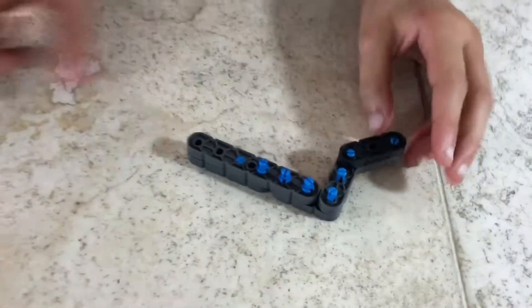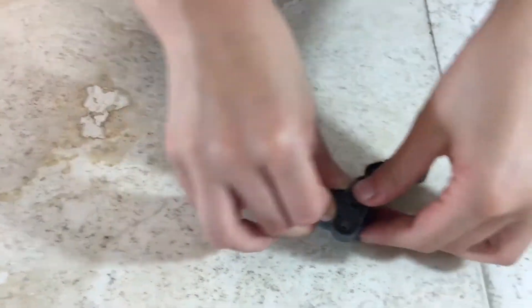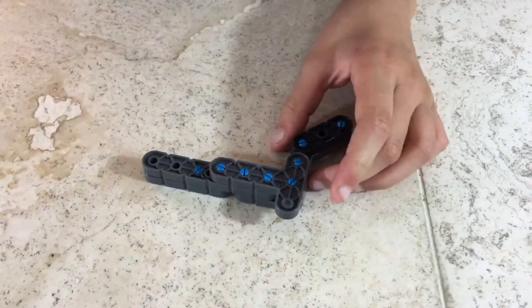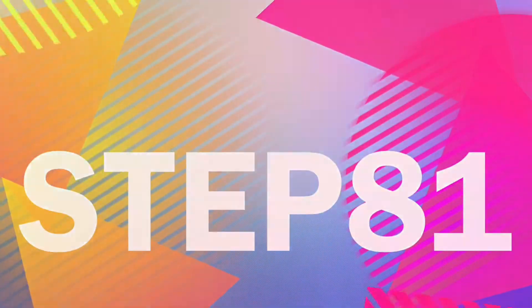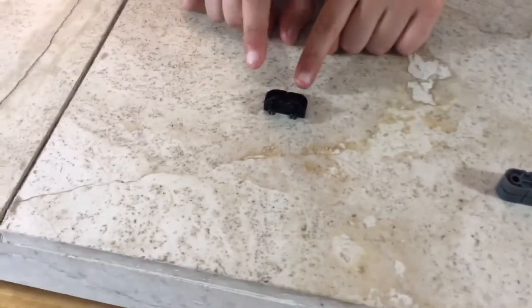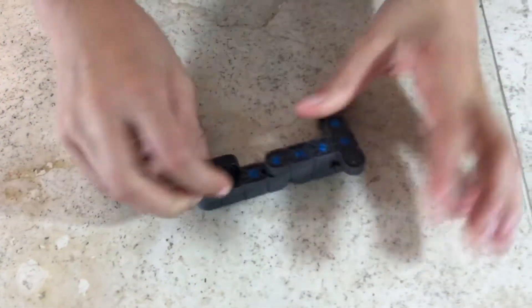For step 80 you'll be needing what we made in step 79 and one T connector. Attach the T connector like so, and you're done. For step 81 you'll be needing what we made in step 80 and one corner connector. Attach your corner connector to the two holes, and you're done.